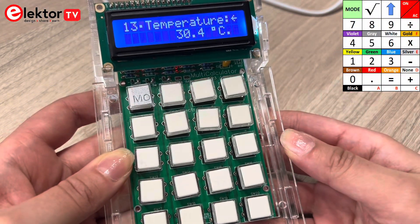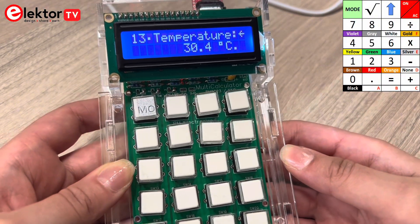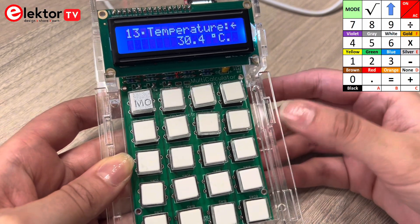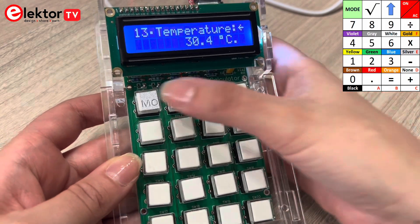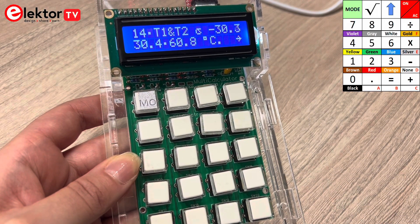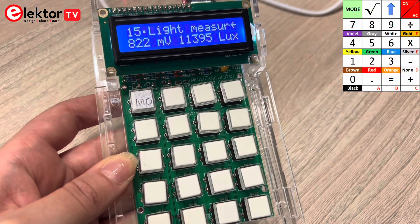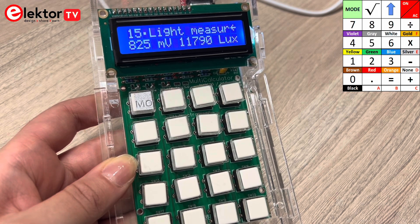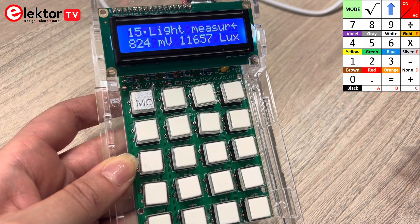Mode 13 is for temperature measurement via the internal or external temperature sensor — as you can see it's 30 degrees. Mode 14 is a dual temperature measurement using two external temperature sensors. Mode 15 is for combined temperature and light measurement using an NTC. I did this measurement in daylight, and a measurement is performed every second.